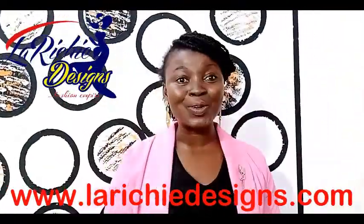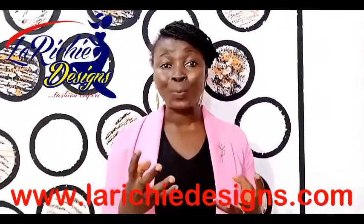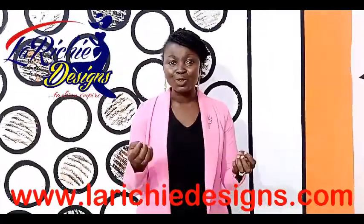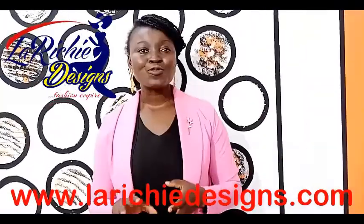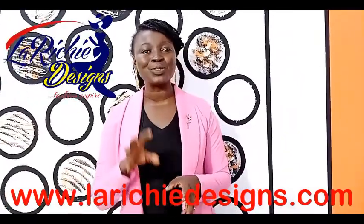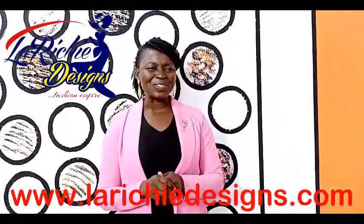In case you don't know, we have an online fashion institute. We are going to teach you full pattern drafting training. We are going to take you from scratch — how to use your machine — to the climax, where you're going to be the best designers in town. For more information, visit our website at www.larichedesigns.com.